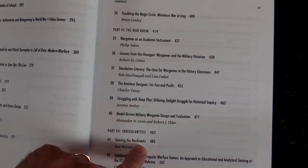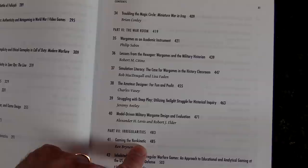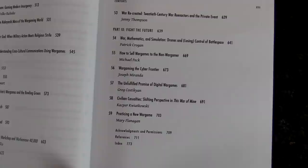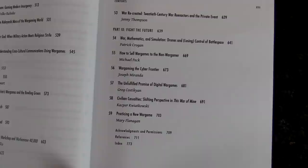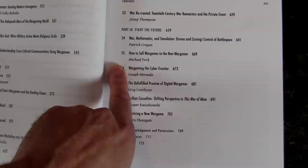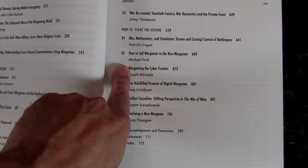We've got Part Five: Systems and Situations, then Part Six: The War Room, Part Seven: Irregularities, Part Eight: Other Theaters, and Part Nine: Fight the Future. Even in Part Nine we've got war mathematics and simulations, drones, losing control, battlespace, and how to sell wargames to the non-wargamer — I actually went in and was reading some of that.